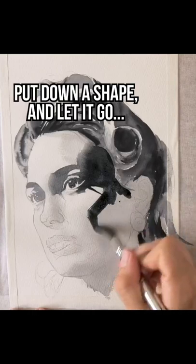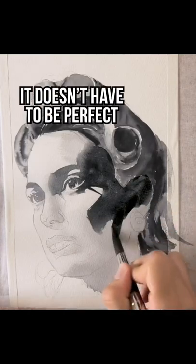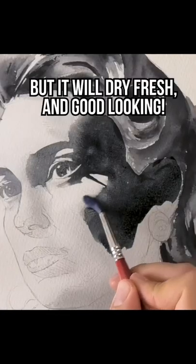Instead, put down a shape and let it go. It doesn't have to be perfect, but it will dry fresh and good looking. I hope you found this quick tip helpful.